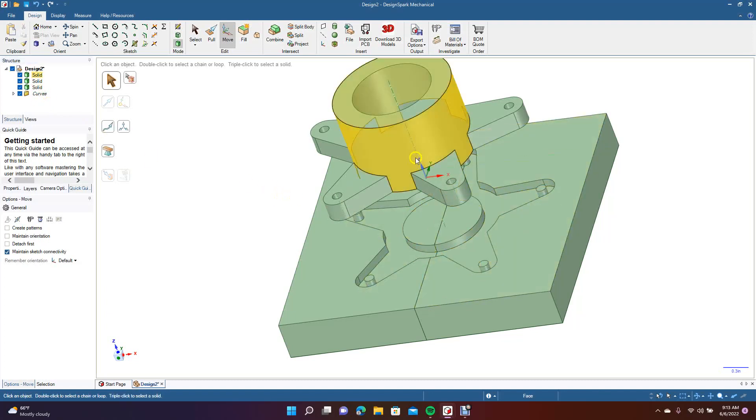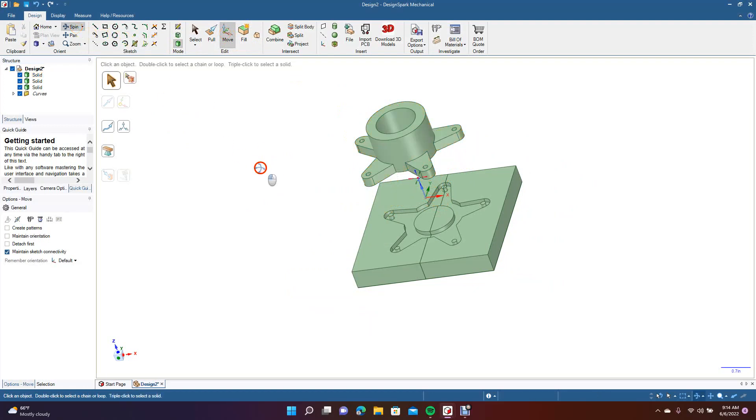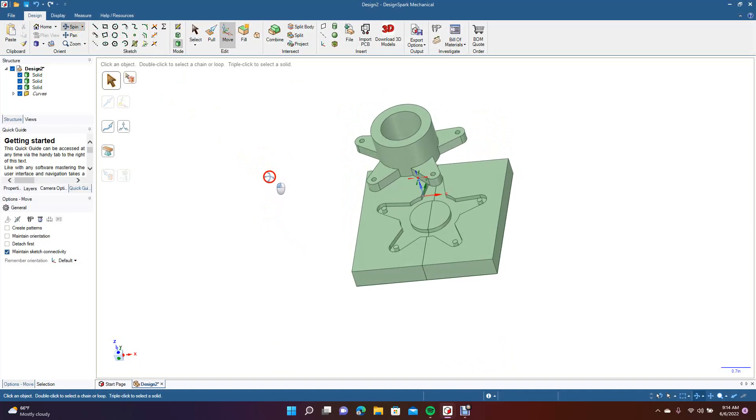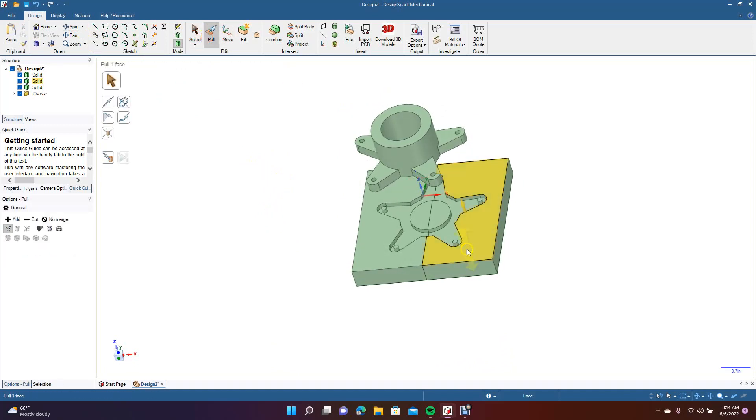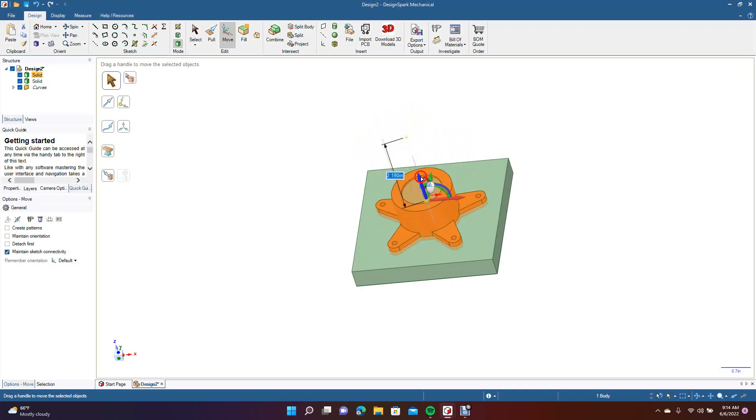So this is going to be our little fixture here. This part basically is going to fit in here, the vice is going to put pressure on it, and it's going to hold it. So we're going to go Control minus. Now we're going to go ahead and select our solid model, come up here to Move, grab the blue, and move this up a little bit so it's easier to see. Now we want to go ahead and go to Pull. We want to add a little bit more height to these because they're basically going to hold this piece in place. So this piece is going to go in here and then your CNC machine is going to do the machining.